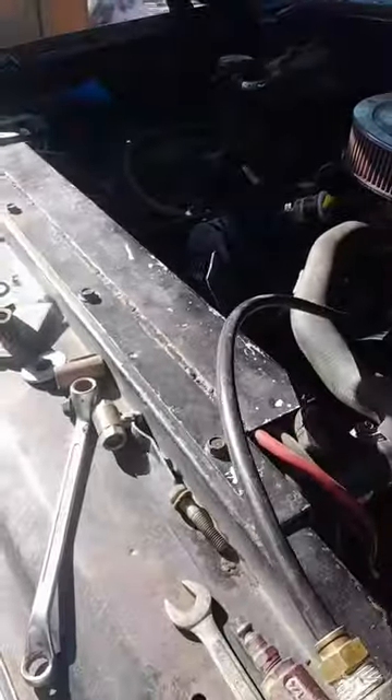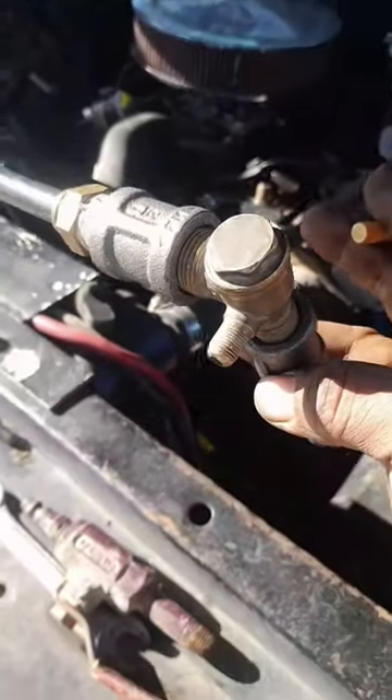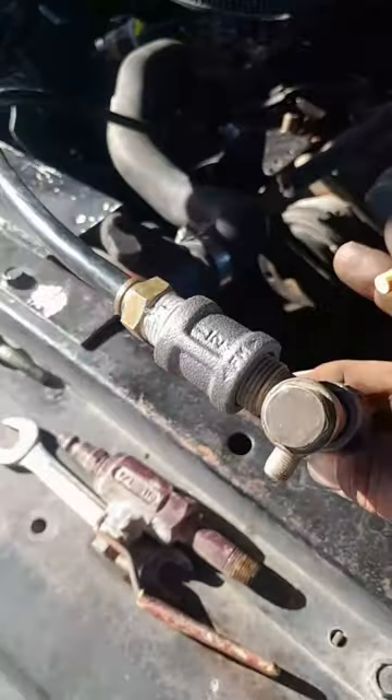I'm just missing a little cap there — I'm gonna cap off that one. And yeah, it's actually for a pressure gauge if I could find a pressure gauge that I can bolt on to there.